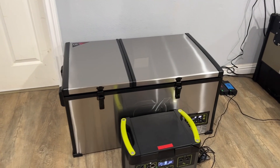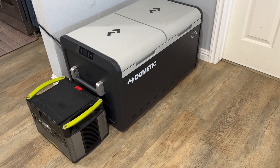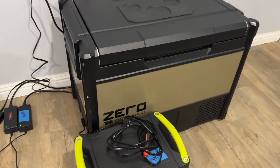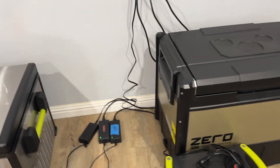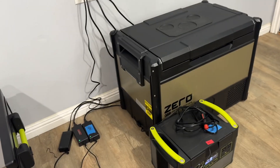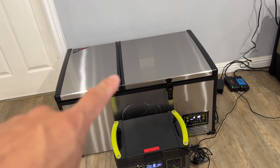I was curious how the new GoZero Atlas 80 performs compared to more well-known fridges like the Dometic CFX3 75-liter and the ARB Zero 73-quart, which is 69 liters. The ARB is substantially smaller — about 13% smaller than the GoZero — and the Dometic is 75 liters, about 3% smaller than the GoZero.